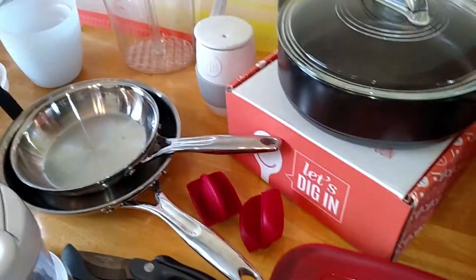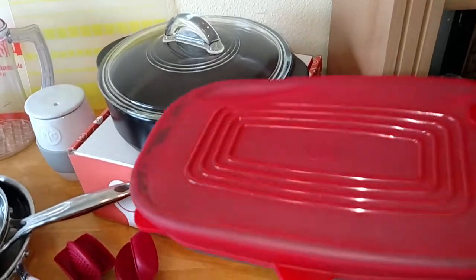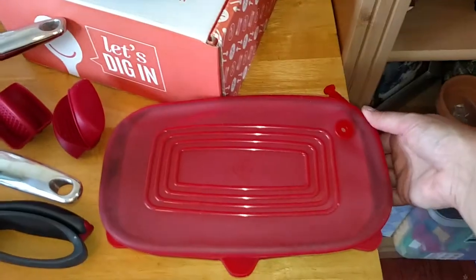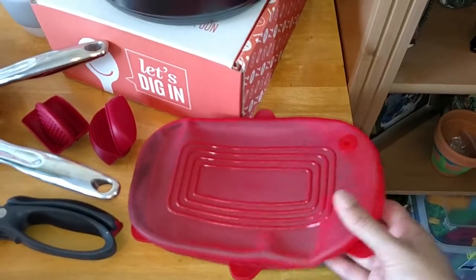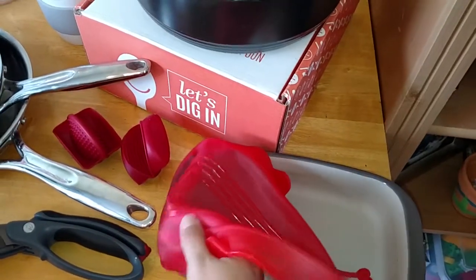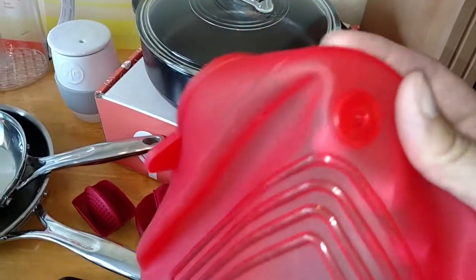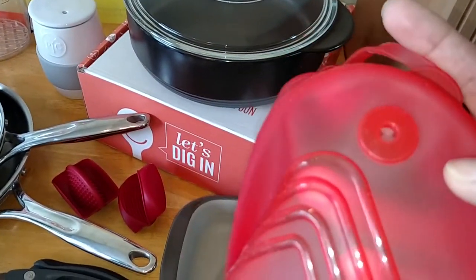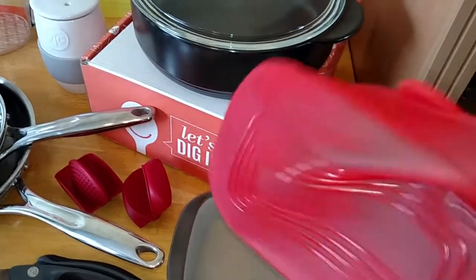Next, also in the stoneware collection, this is the small rectangular baker. It is six by nine, and on it I have a silicone lid that can be used either in the oven up to 400 degrees or for storage - so it's good in the fridge or in the freezer. It has a little vent hole so that you can use it in the oven and it won't burst, and if you're going to freeze it, you just pop this little plug in the hole and it'll seal it.